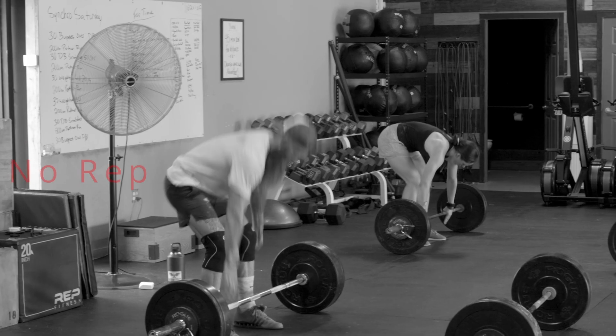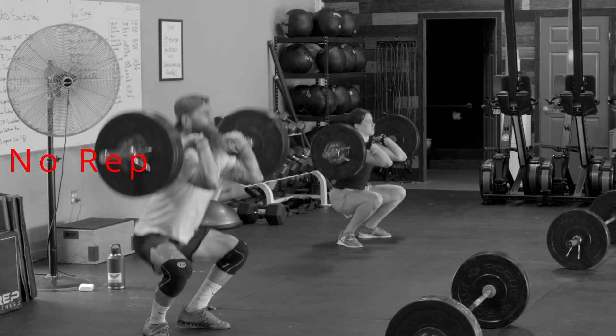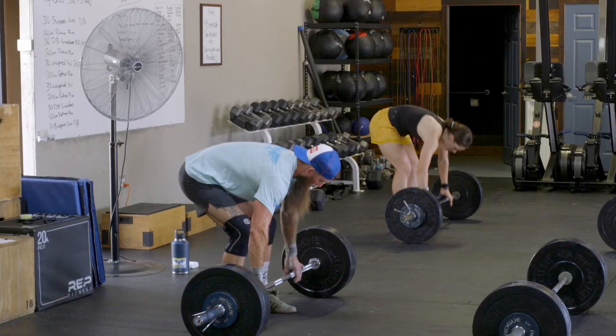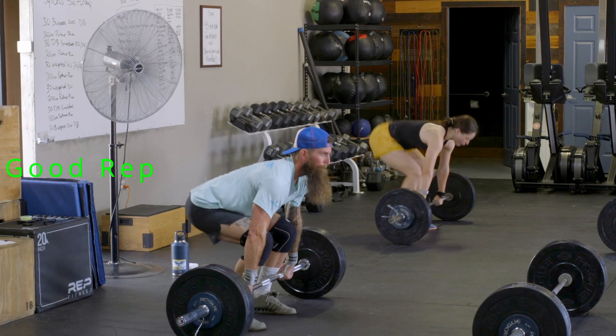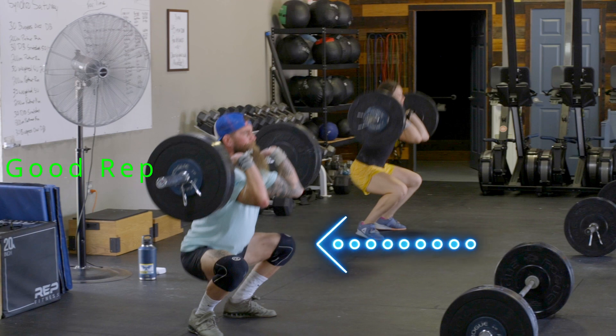Now let's talk about a few of the things that will get you no-repped in this workout. As you can see in this clip, Michael does not quite break parallel with his hips at the bottom of the front squat, thereby deeming this rep a no-rep. As you can see in the following clip, Michael's hips finally break parallel and he's able to be credited for the rep. This is a good rep.